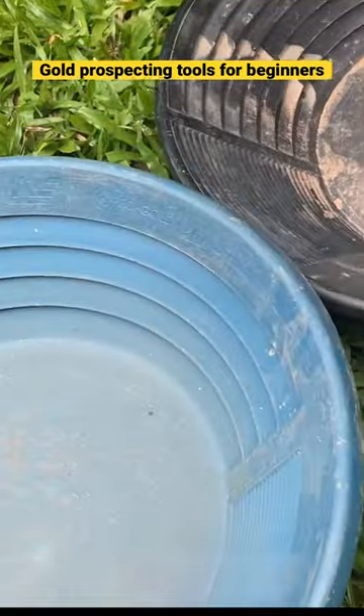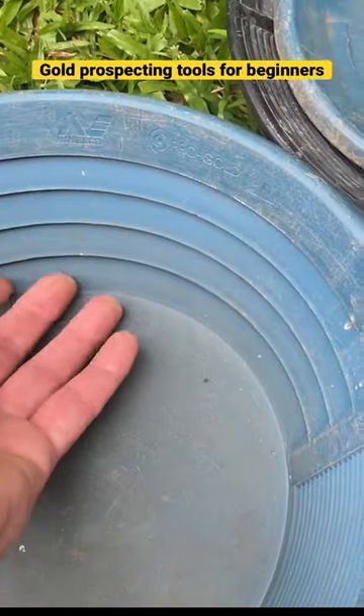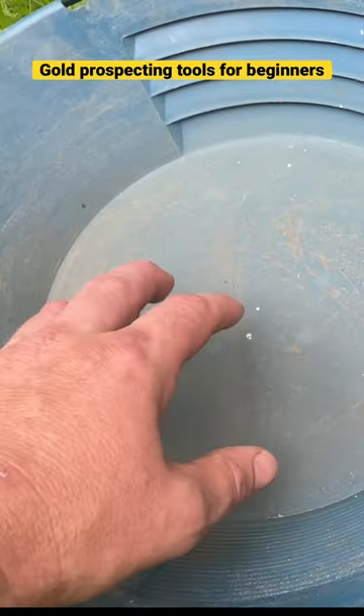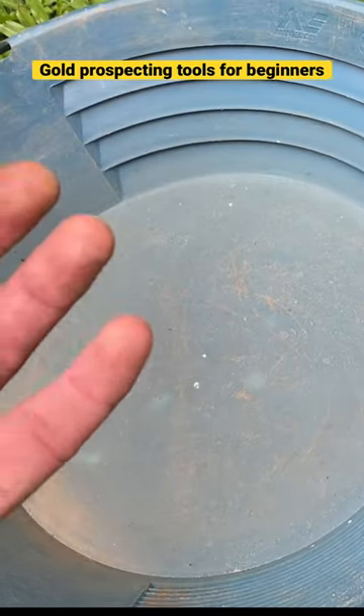You can see these modern gold pans here have these riffles to trap the gold. The purpose of the gold pan is to fill it with creek or stream sediment, or your pay dirt.